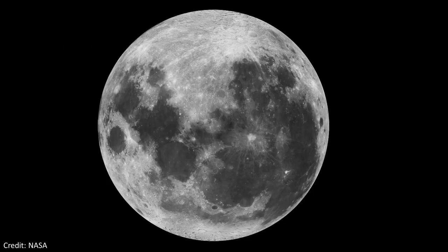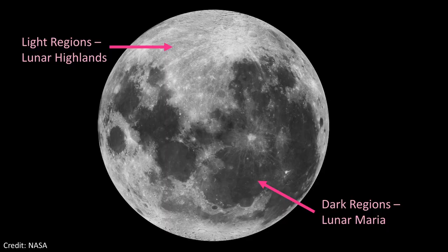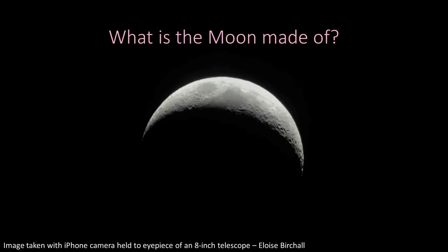So the moon came from the same place as the Earth and the other planets — the baby solar system. As for what it's made of: you can see the moon has light and dark patches. The light patches are the lunar highlands — mountains. The dark regions are called the lunar maria, named after oceans, and they're made of basalt, just like the floor of our ocean on Earth.